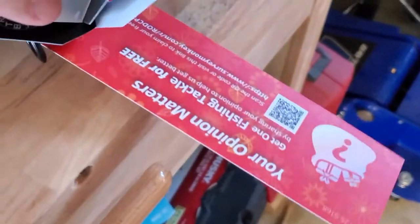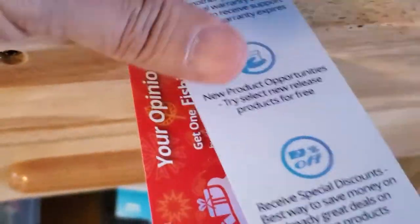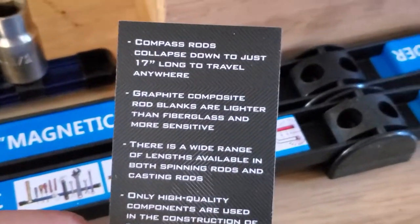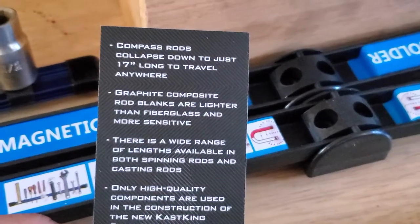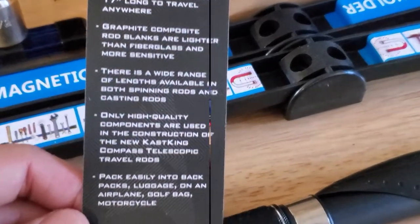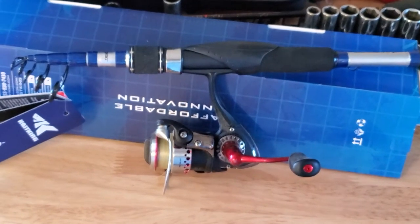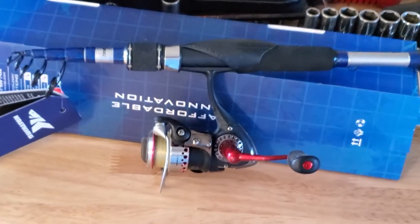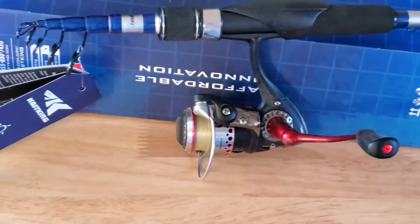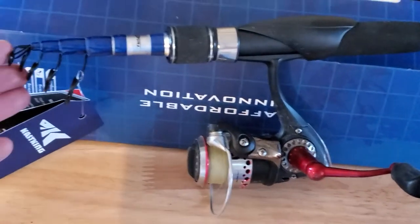Let's look at what they have on the box. It doesn't give you a lot of detail, but here it says: Compass collapsible, 17 inches long, travel anywhere, graphite, wide range of lengths. Just to give you an idea of how it looks when collapsed — with a small reel, this is the tip when it's collapsed.